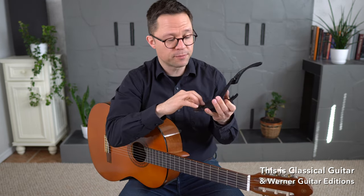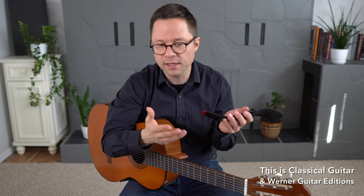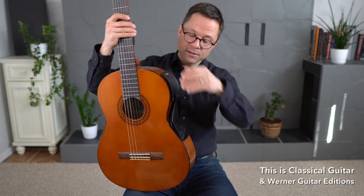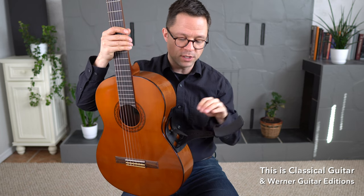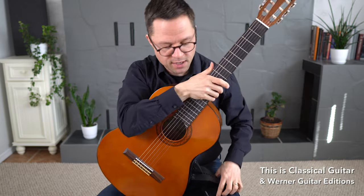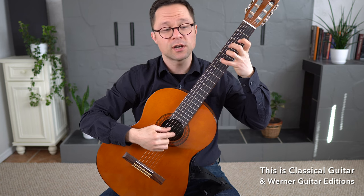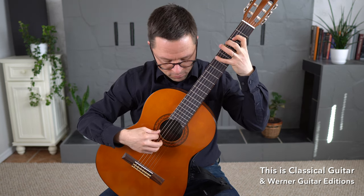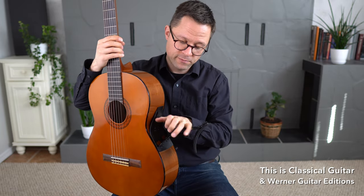They've also improved some of the hinges for durability, so they're just continuing to improve the product and move forward with it. That's the updated model — check out the past review to see how it fits in the case and all those details. The idea is you just start playing, and when you're done, you just fold it up.